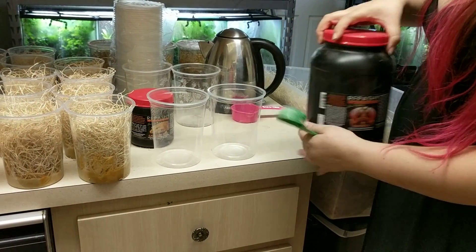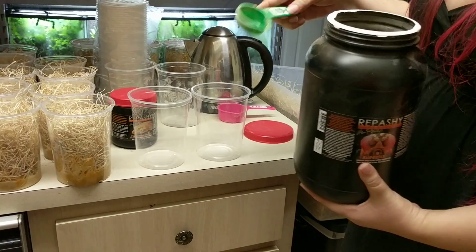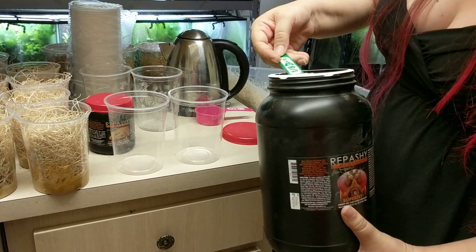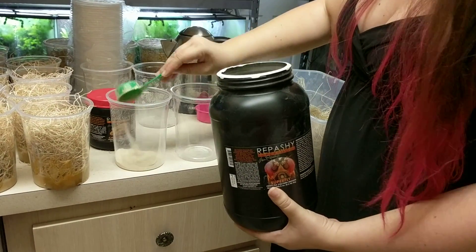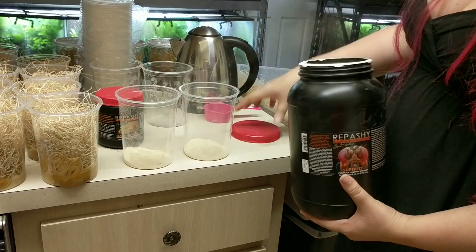I'm going to start with clean deli cups and I'm going to put an eighth of a cup of medium in each one.